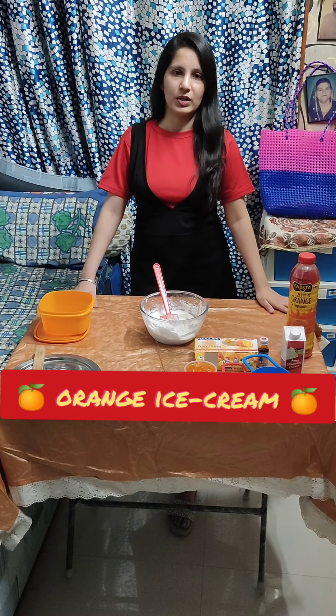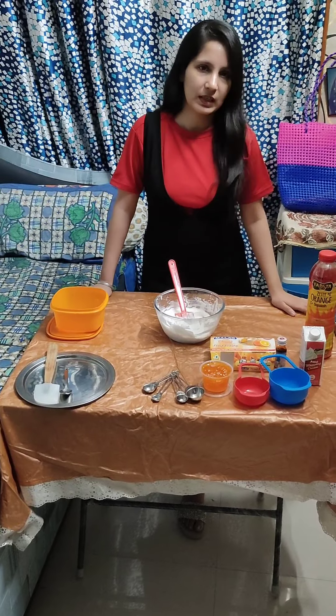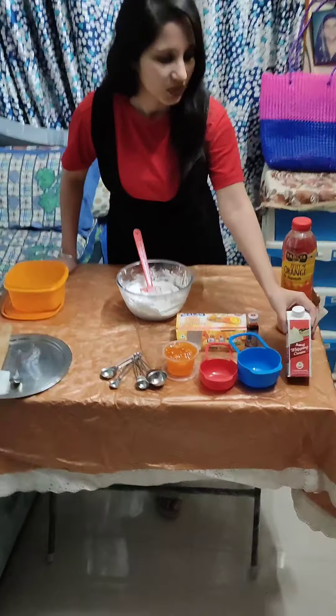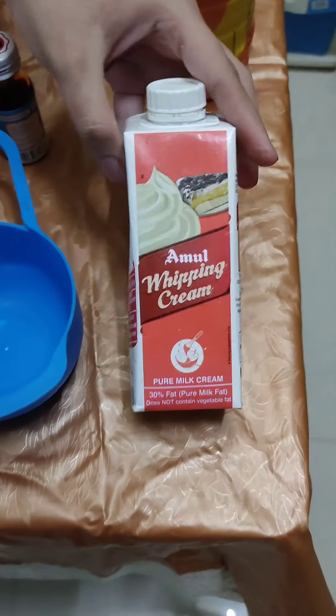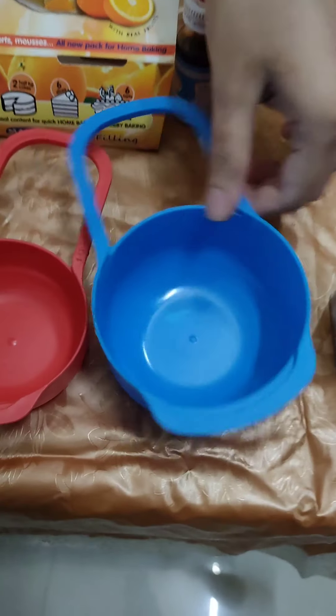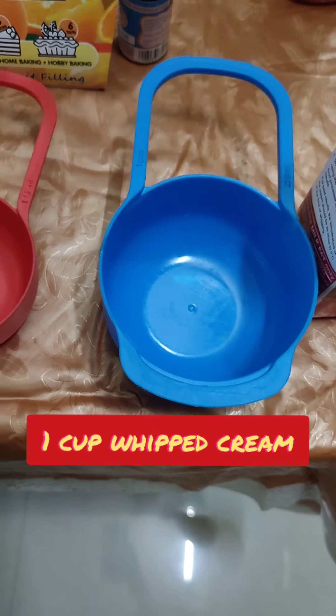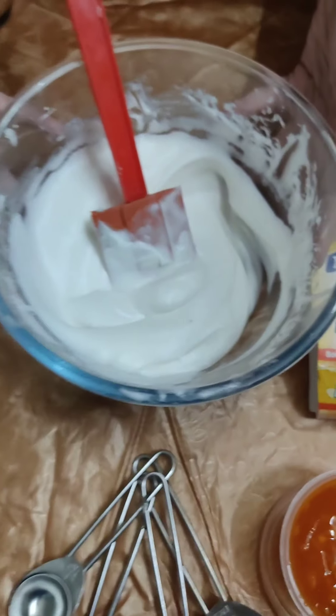Let's see what you will need to make this orange ice cream. First of all, you will need whipping cream. I put one cup of whipping cream here — after measuring it, I put it in a bowl.